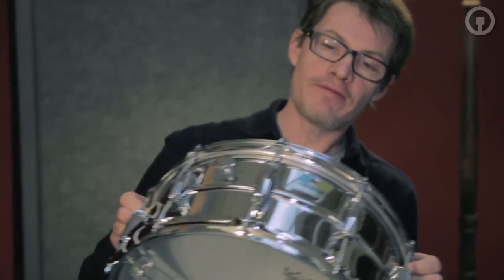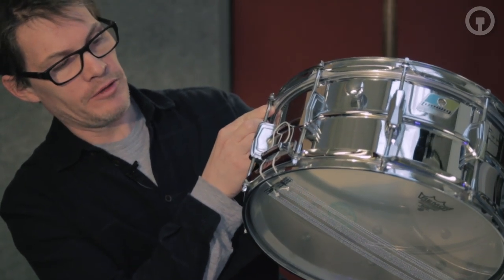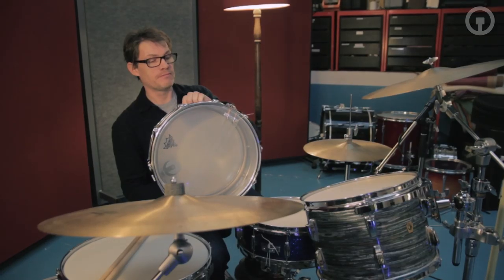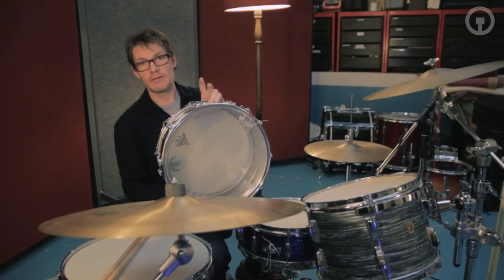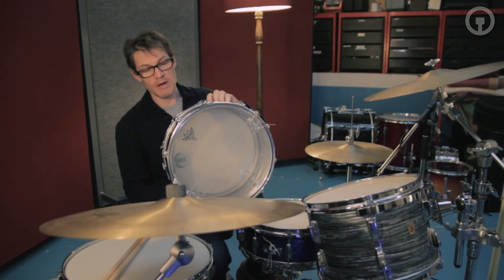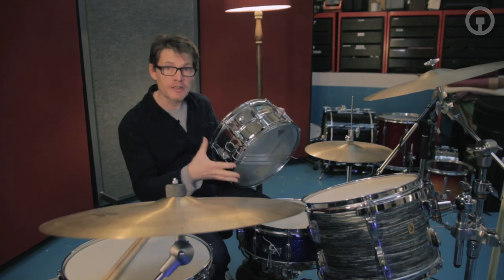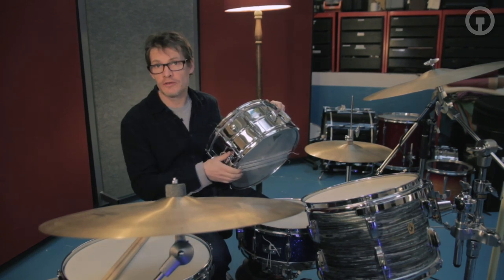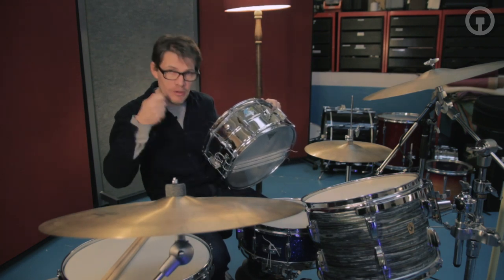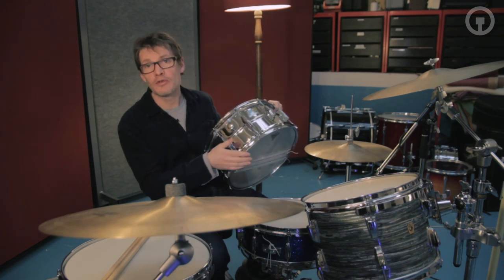This is a 1970s Ludwig 402, which is a lot like the Ludwig 400 that we've recorded on one of the other kits. John Bonham, the drummer from Led Zeppelin, used to use one of these all the time — it was his preferred drum. It's a great sounding drum with a metal shell so it cuts through quite well, but it's still got a lot of body and warmth to it. It's quite a meaty snare.